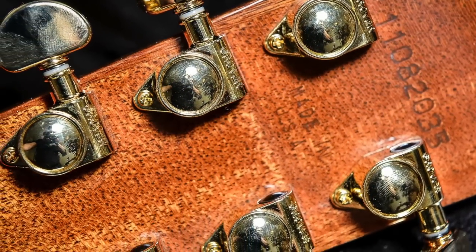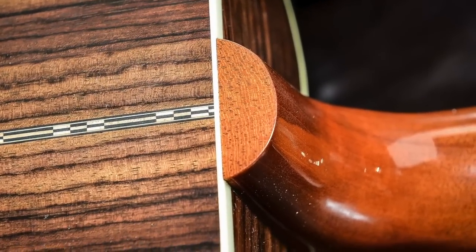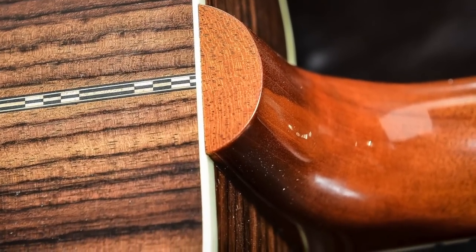The fretboard is made of ebony and has mother of pearl parallelogram inlays. The pickup system in this guitar is the LR Baggs Element System.